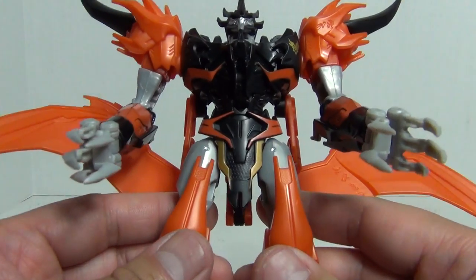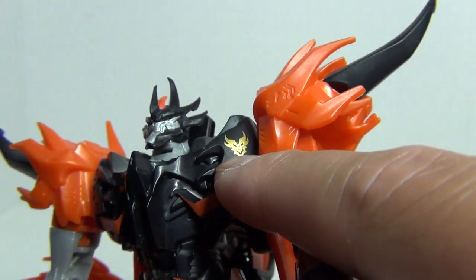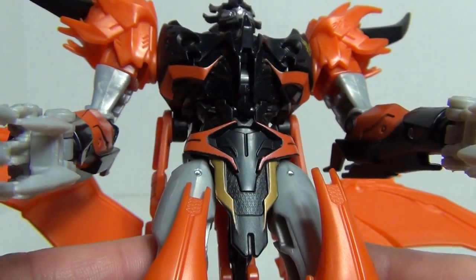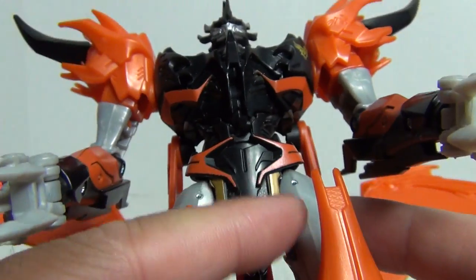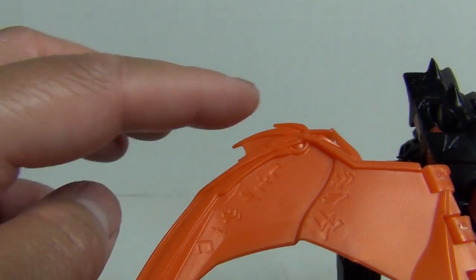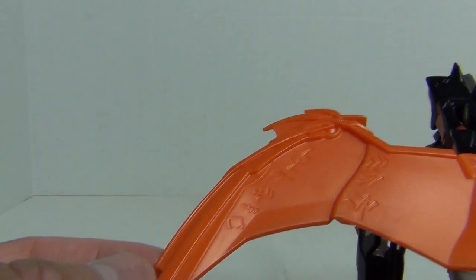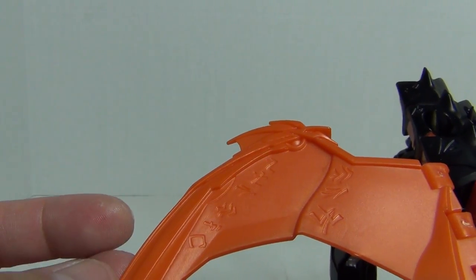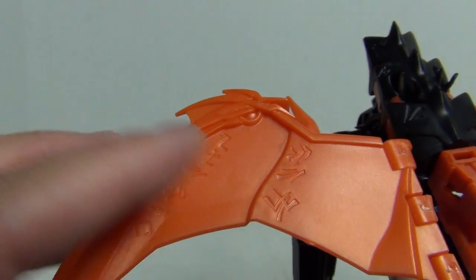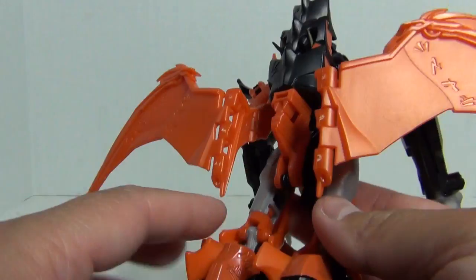Let's take a closer look at this figure. One of the things that people have complained about, and which I agree with, is the lack of paint apps. They do have the nice gold Beast Hunters symbol on his chest, silver on his face, and some touches of orange and gold throughout. But looking at the wings — on the box, the edges are painted black, and it's a missed opportunity that Hasbro could have painted these. Same thing goes with the symbols on the wings — nice detail, but Hasbro chose not to paint those.